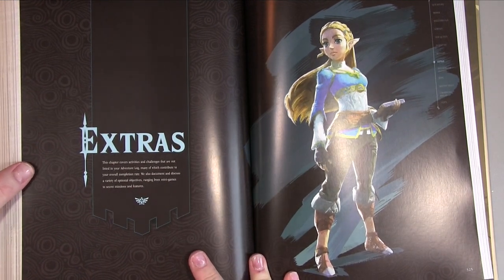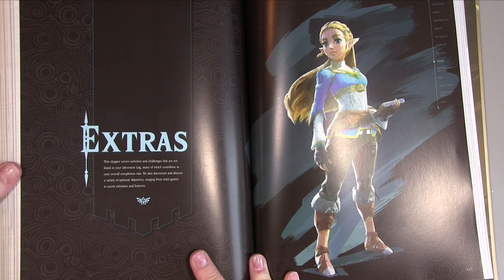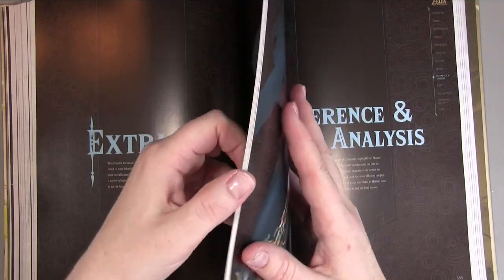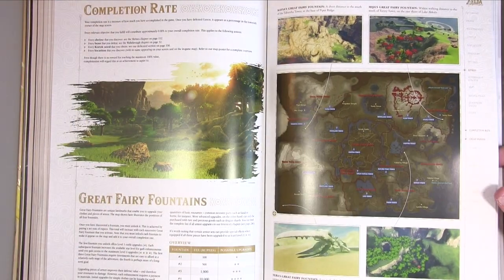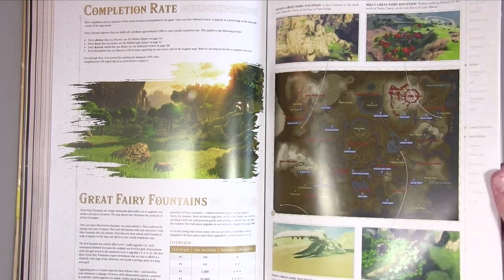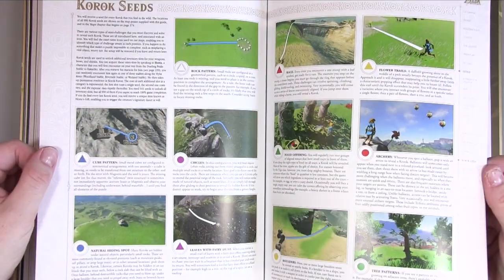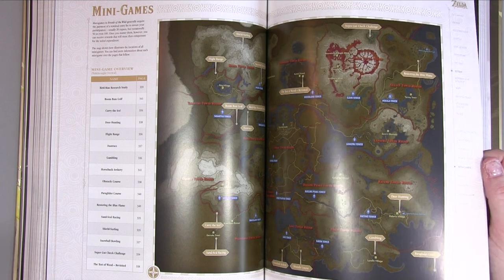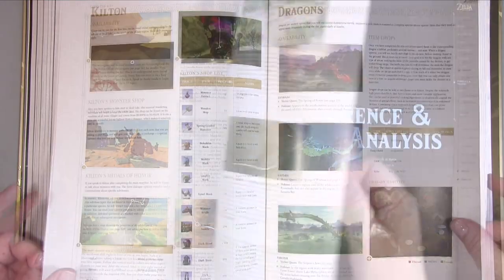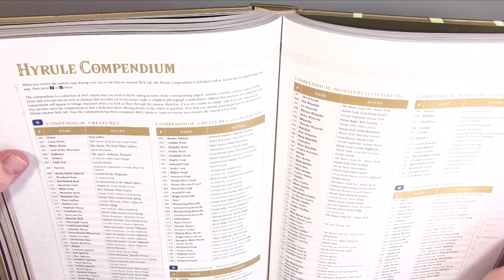Then we cut to the Extras chapter. It says this chapter covers activities and challenges not listed in your adventure log, many of which contribute to your overall completion rate. It documents optional objectives ranging from mini games to secret missions. So this is the extra bits that will give you 100% that isn't perhaps immediately obvious in the main game — great fairy fountains, sub-bosses, Korok seeds, mini games, and dragons.